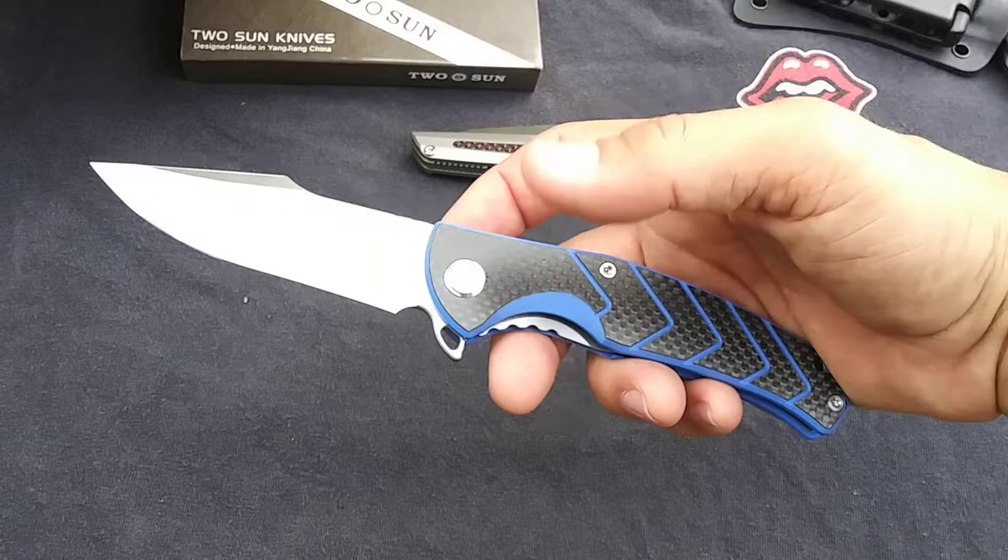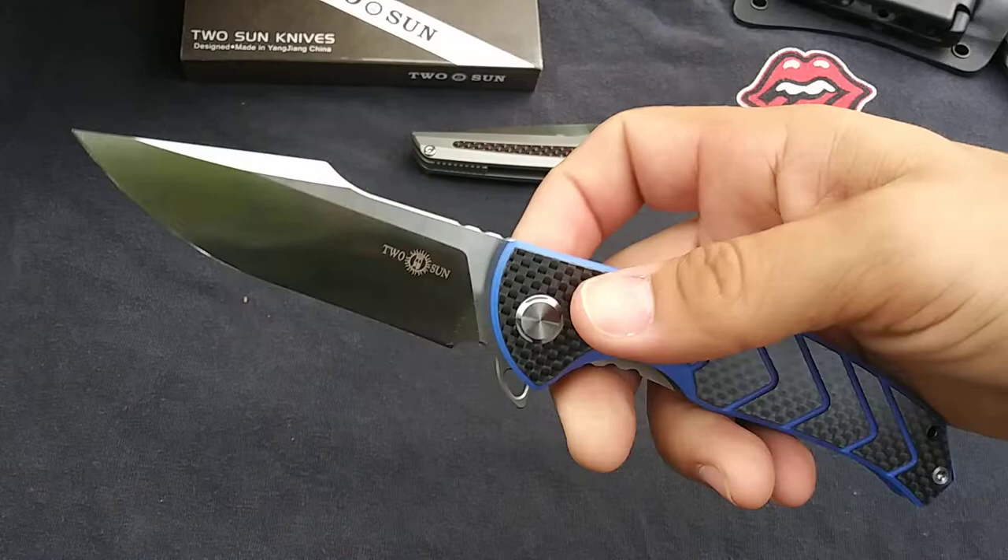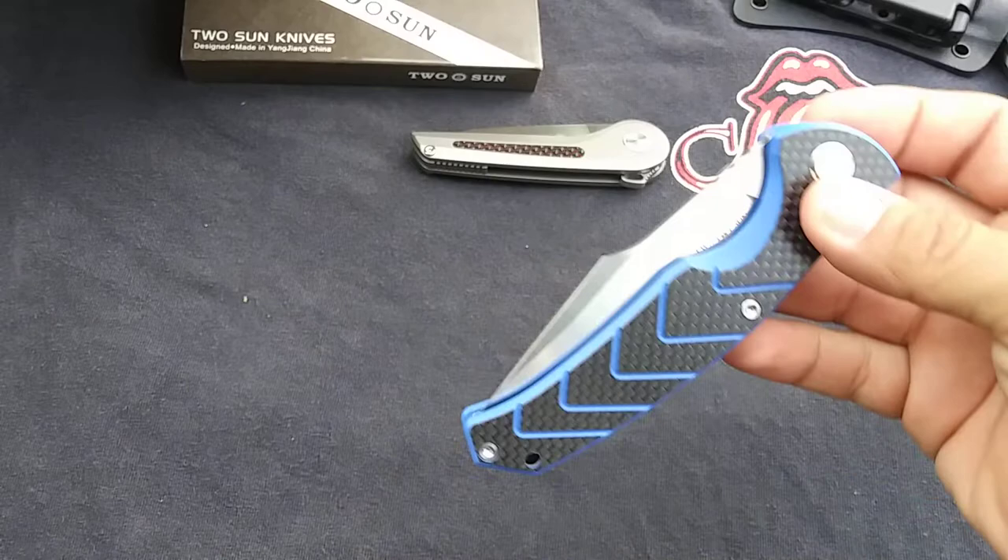This is a great knife — I really like this one a lot. This one is also in Sandvik steel, so killer budget knife. I will be getting another one because this one is already committed to a friend of mine, and I think he's definitely going to enjoy it. So the TS-201, designed by Rattlesnake.